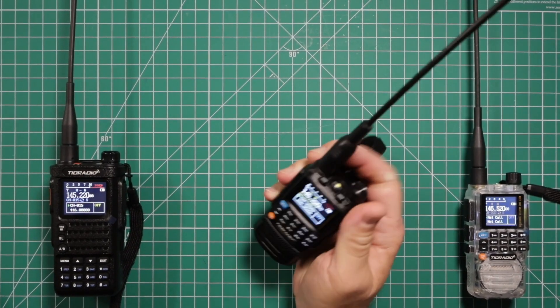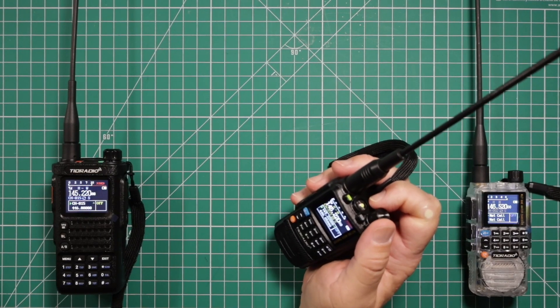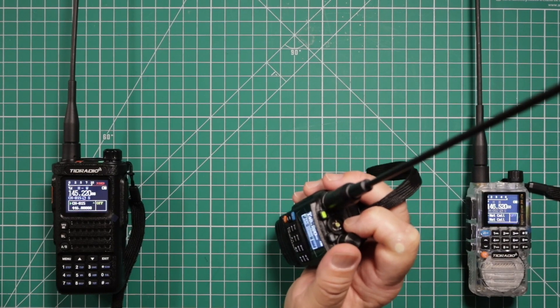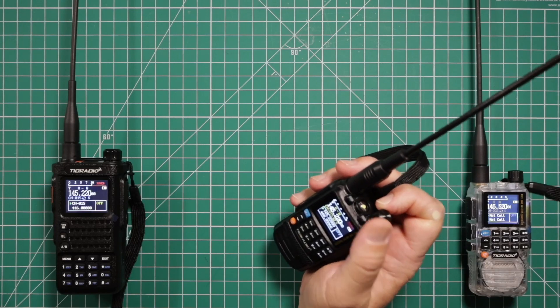WJ6F testing. As you can see, it does work.